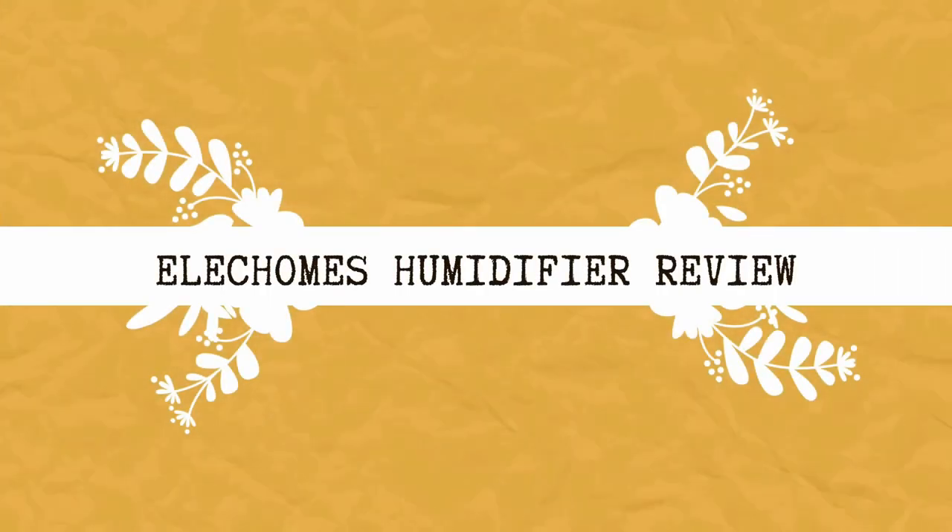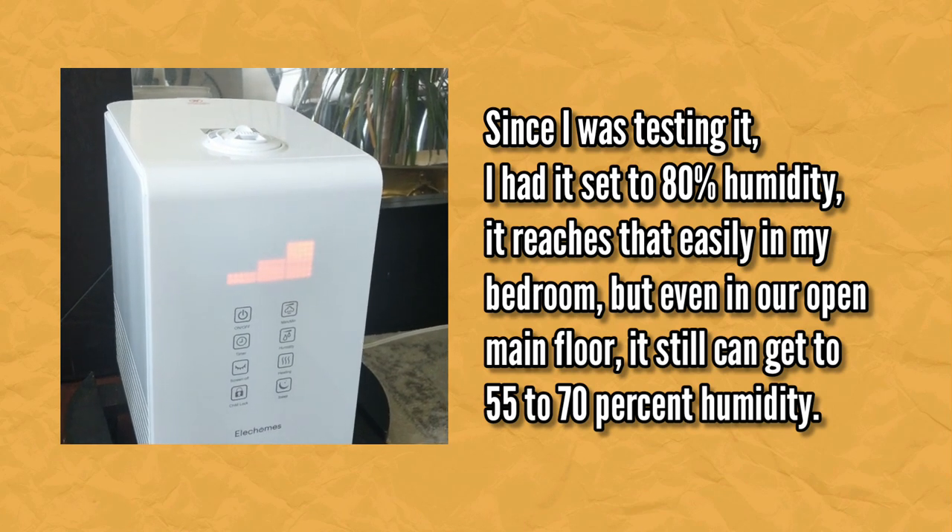This is the Elec Homes SH8820 humidifier they sent me to review, and I'm really happy with it. It's a warm and cool mist humidifier with a 5.5 liter capacity, covering up to 755 square feet — great for a large bedroom. I've also used it in my living room, which is a larger open-concept area over 700 square feet, and even there it reached a humidity level of at least 60%. When you take it out of the box it comes fully assembled with a manual, cleaning brush, two filter pads, and two smaller filters for the aromatherapy box.